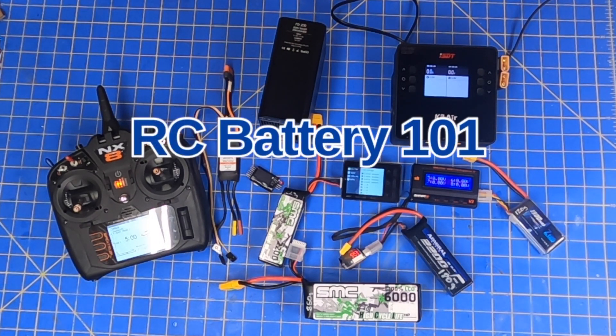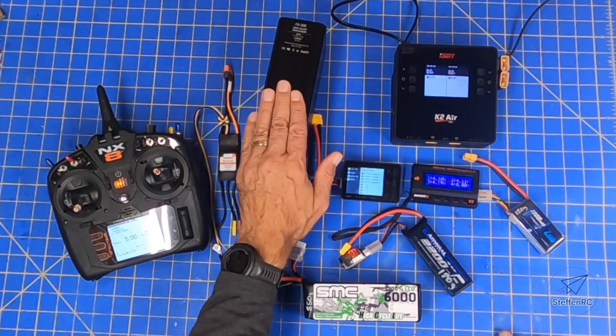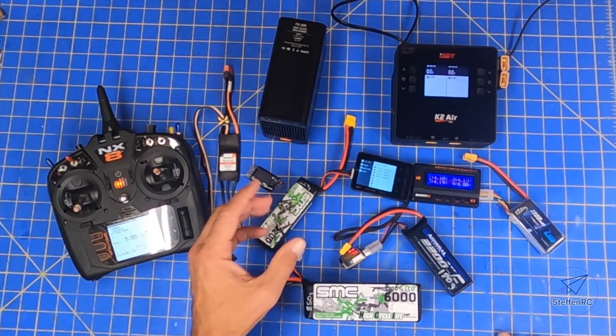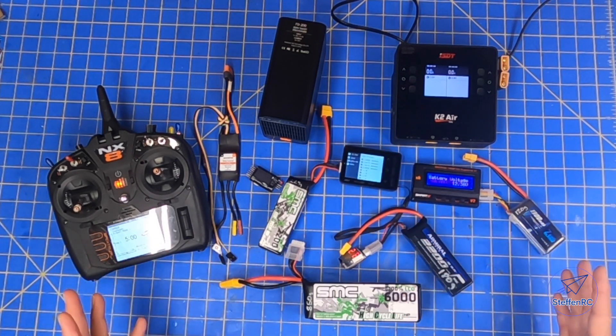Welcome to the shop. Today I got a question from somebody asking about how I get my batteries to a storage charge. That got me thinking about different kind of content I could have for the channel, so I decided to do kind of a Battery 101.